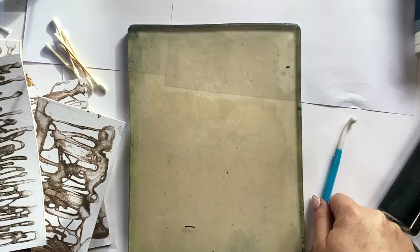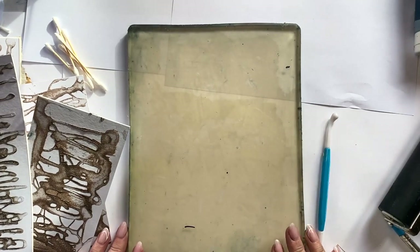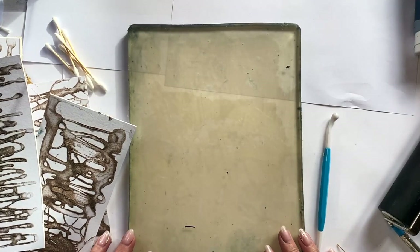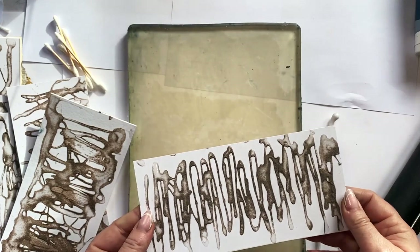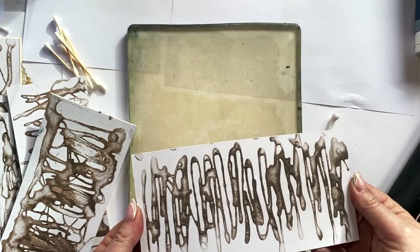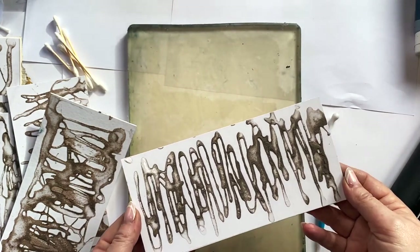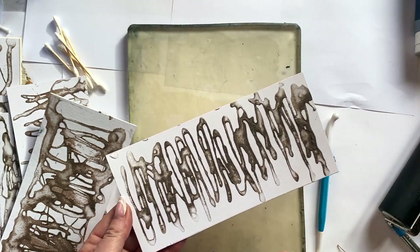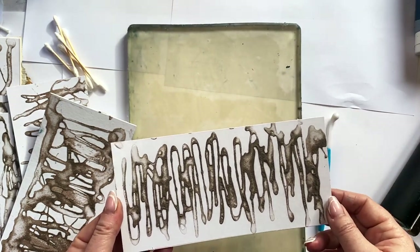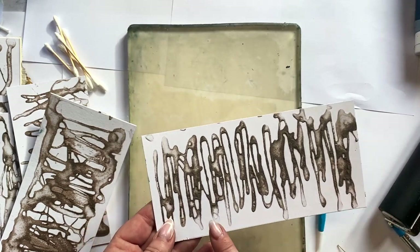Hi everyone, I'm going to have a play with a jelly plate this morning and I'm going to try and create some collage papers with texture. I've got these boards here which I've developed from a technique that I used during my days when I was making collagraphs using a printing press. But I'm going to try to use these on the jelly plate just to see what happens.